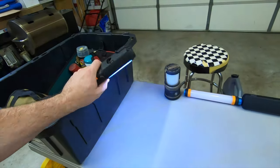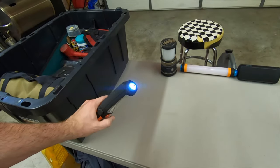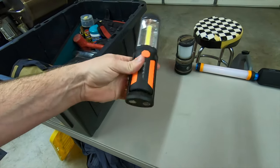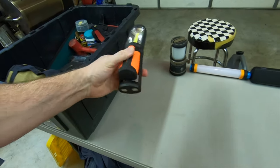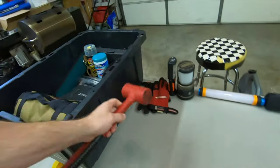A cheap LED trouble light. If I have to work on the vehicle at night or something, it's got a hook and magnets and you can change the angles to aim it different ways. Obviously, you need a pair of work gloves. I've also got a snap-on dead blow hammer.